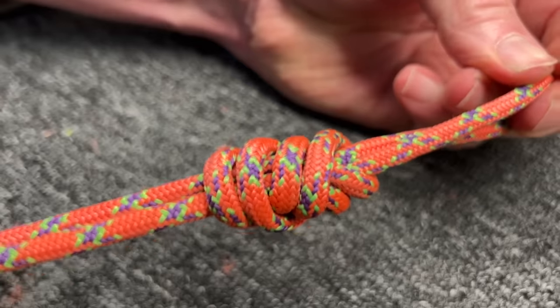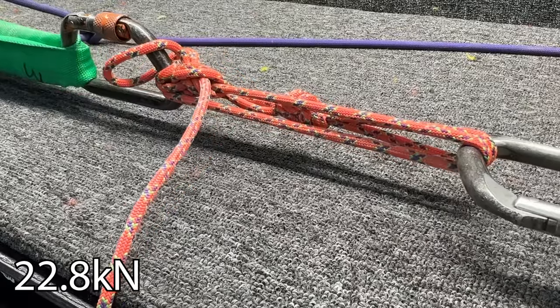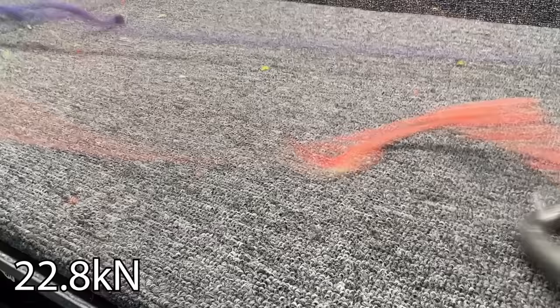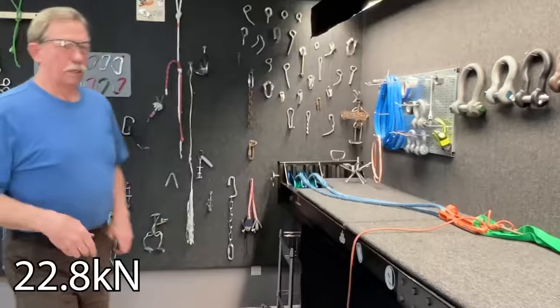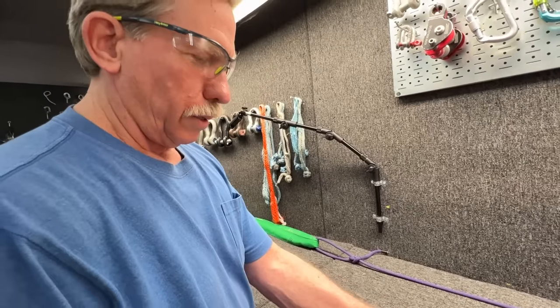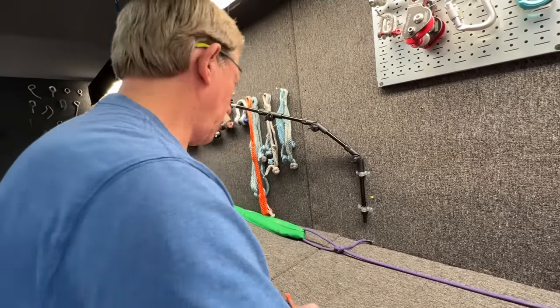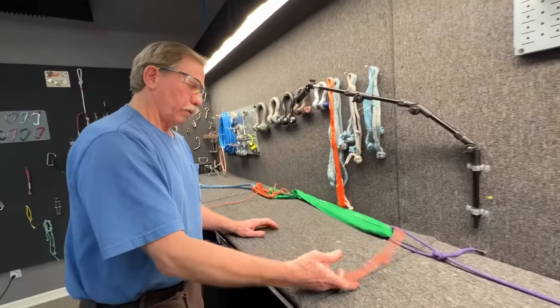It could be a figure nine — let's do a figure nine for fun. It was the lowest result, and it broke at the figure nine. So that didn't help. We know now that there's no advantage to tying a figure nine with Technora.